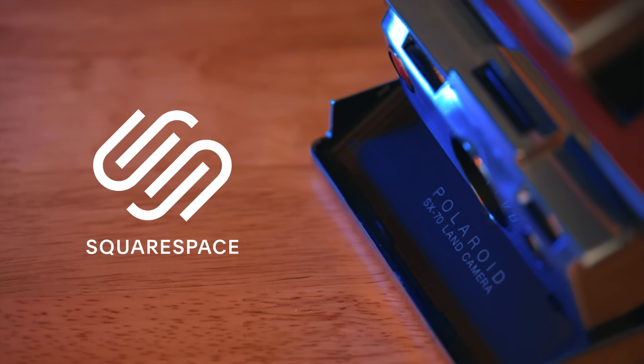Today's video is sponsored by Squarespace. Today we are talking about the Polaroid SX-70.